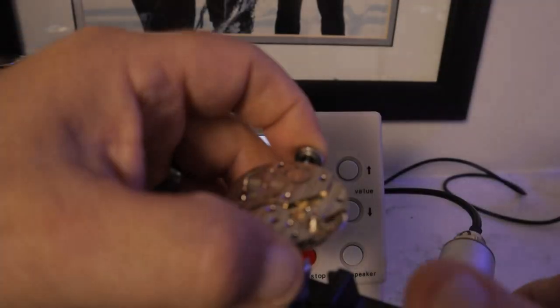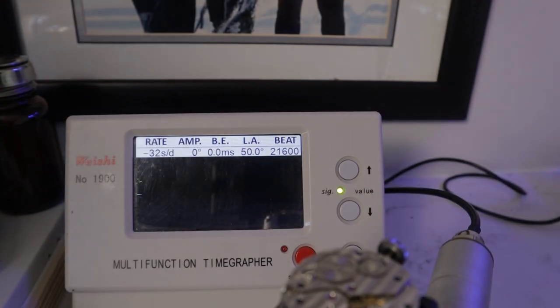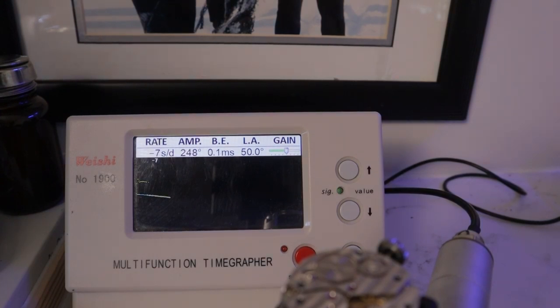Regulation is only done to fine tune the rates and will not correct any faults in the movement. When you put the movement into the microphone stand, allow it to settle for 30 seconds before looking at the results on the time graph, then let it go for another 30 seconds before recording the data on the screen.